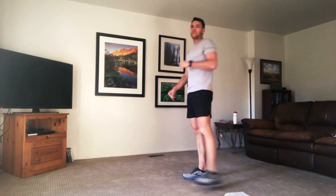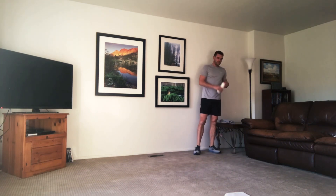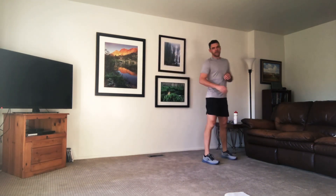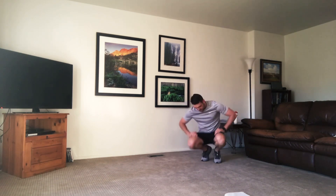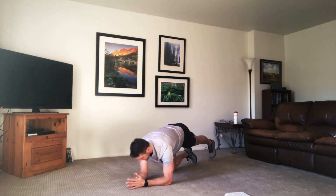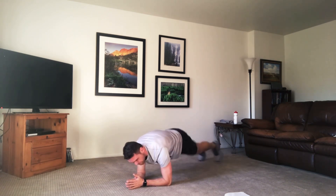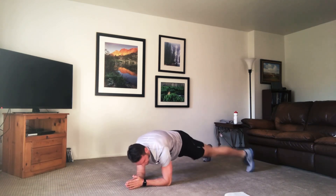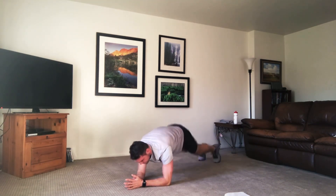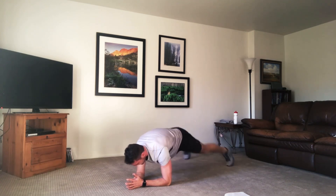Hop up, grab some water, keep moving around. We're starting back in that low plank with the leg jacks. Tap outs if you need to, head down to that ground. Start in that low plank. You can even just hold the plank if you need to. Tap outs, knees if you need. Keeping the hips in line — no butts in the air. If you feel yourself raising up, come back down. Take it one at a time, take the hop out. Focusing on good form.